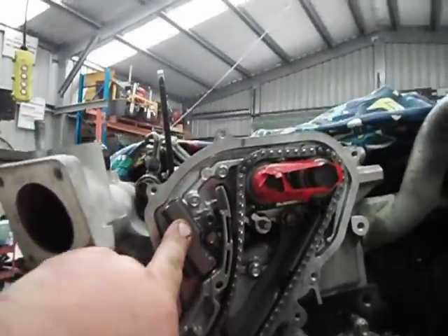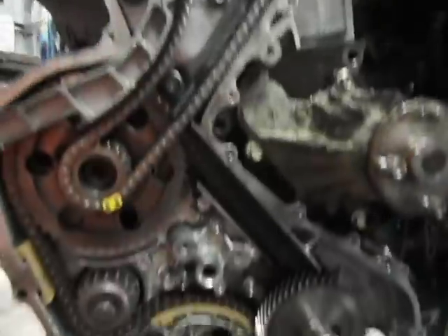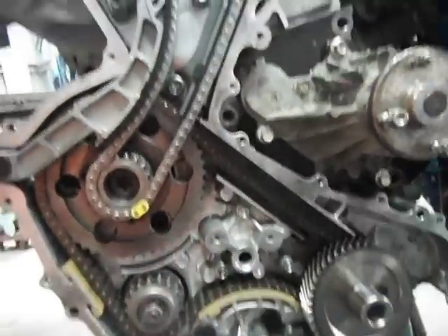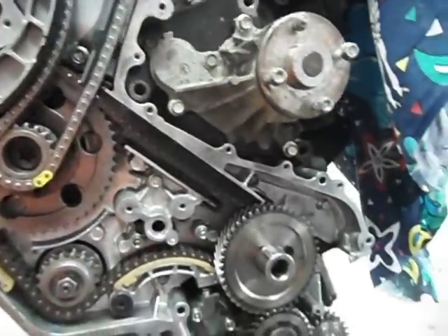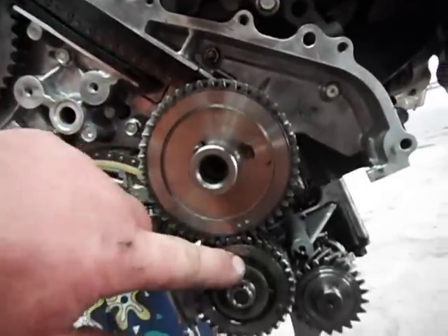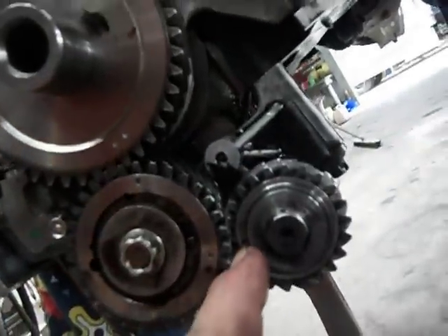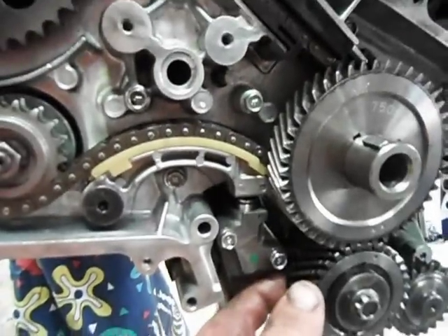Make sure the oil supply was good for that hydraulic tensioner there. The o-ring will go in when I put that cover on, which will be very shortly. This is all timed up — two dots on the trough match with the dot on the tooth, and the two dots on the tooth match with the dot on the trough, with the same amount of preload on each of these split gears.